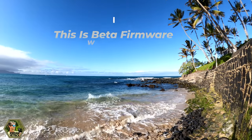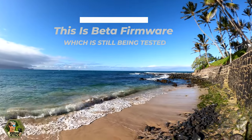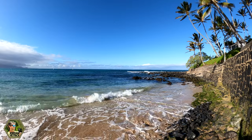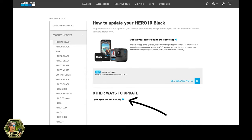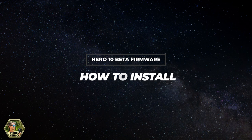But if you're ready to install this beta firmware, I'm going to show you how. Beta firmware is still being tested, which is why it's not officially released and won't notify you on the GoPro Quick App. Because it's still being tested, it might have glitches — but you can always go back and manually reinstall the official firmware on GoPro's site.